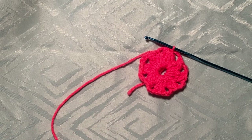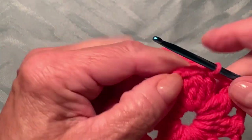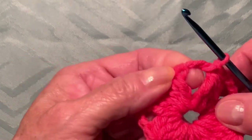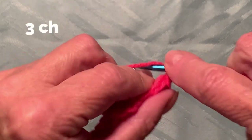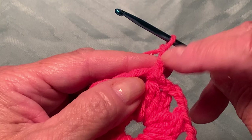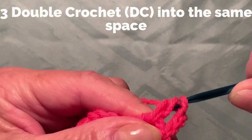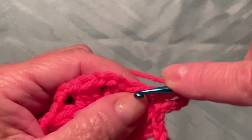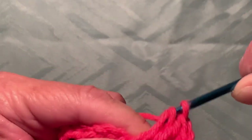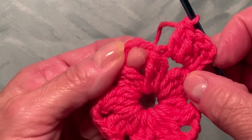Let me zoom in so it's better to see. Round one is ready. Now I need to jump into this space and make a slip stitch, then make three chains — one, two, three. We have three chains; those three chains count as the first double crochet. Yarn over, insert your hook into the same space and make a double crochet. Now we have two double crochets — we need to make two more into the same space for a total of four double crochets.